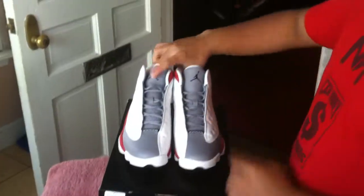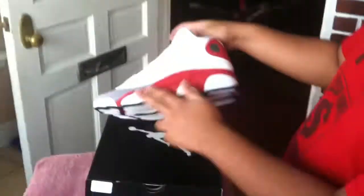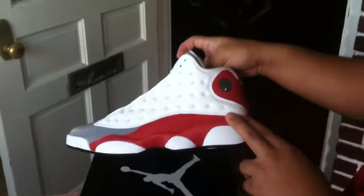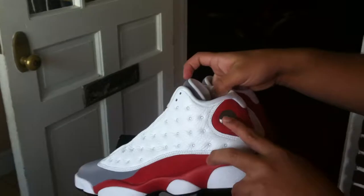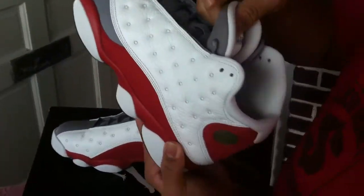Gray laces. Nice tumble leather on the side. Nice suede here. Nice red midsole. Got your 23 logo here. White sock lining. On the inside, you can see there's a red Jumpman and cement gray insole.